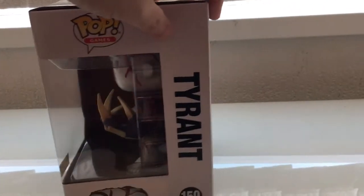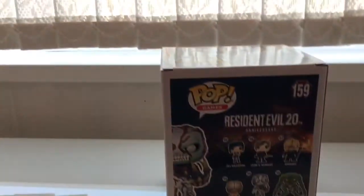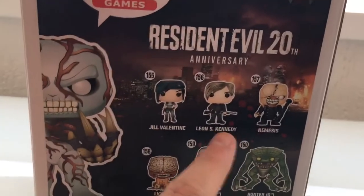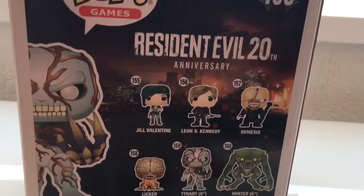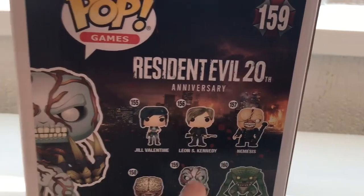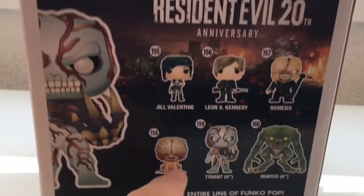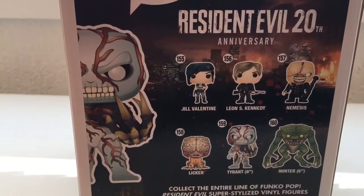If you collect them all, wow, that must take up some room and cost a lot of money. Here's a picture of the Tyrant on the box, and here are the ones I was talking about: Jill, Leon, Nemesis, Licker — and then you've got Tyrant and Hunter, which are the large six-inch ones. It's a bit strange that Nemesis isn't included in the large ones.